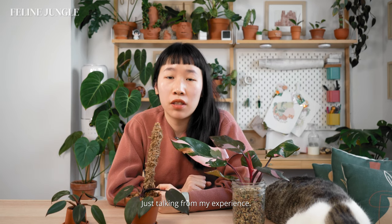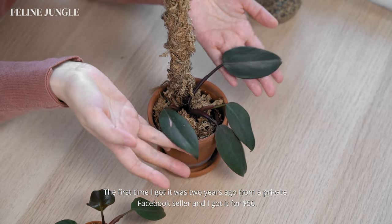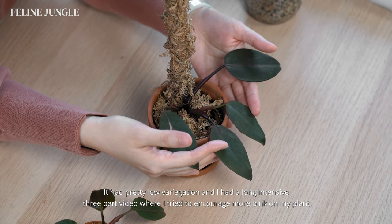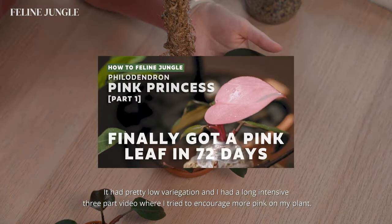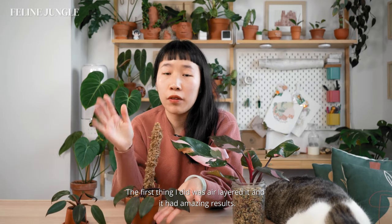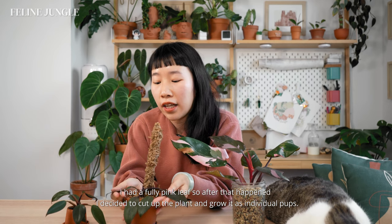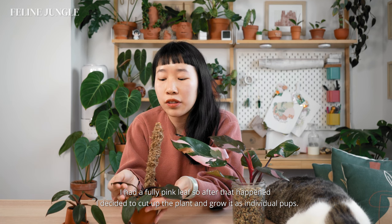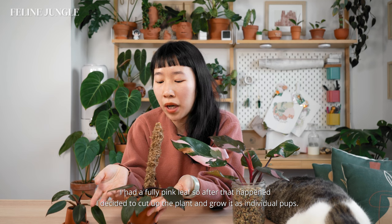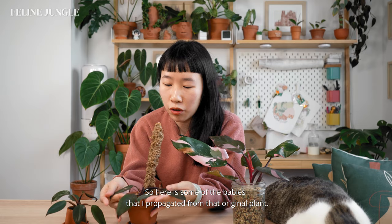From my experience, the first time I got it was two years ago from a private Facebook seller and I got it for $50. It had pretty low variegation and I had a long intensive three-part video where I tried to encourage more pink on my plant. The first thing I did was air layer it and it had amazing results — I had a fully pink leaf. After that I decided to cut up the plant and grow it as individual pups. Here are some of the babies I propagated from that original plant.